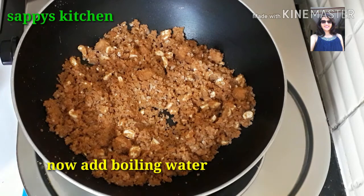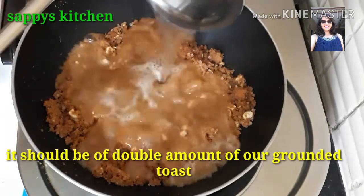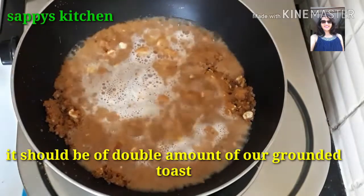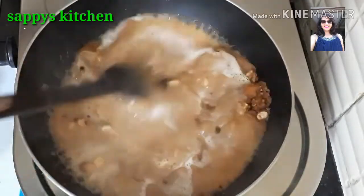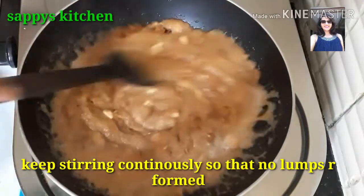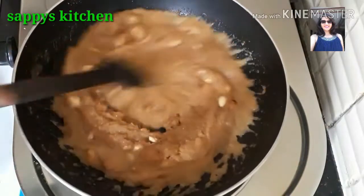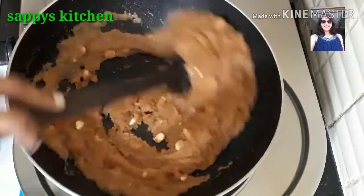Now we will add boiling water — this is a double amount, meaning 2 cuttori of water. You will add it to this and stir it. Continue to stir it.